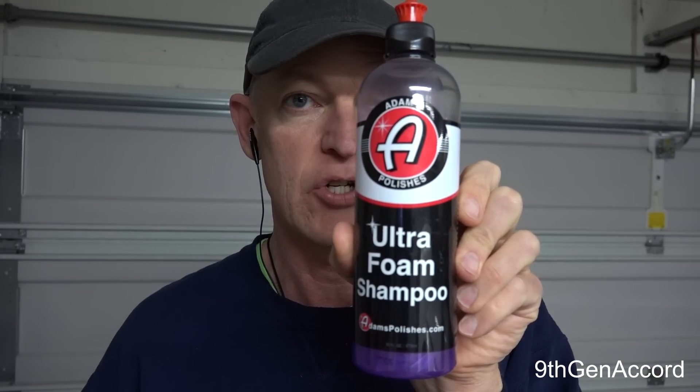Hey guys, it's Russell back, and on today's video as part of our hybrid wash series, I'm going to be testing the combination of Meguiar's Gold Class car wash and Adams Ultra Foam Shampoo.